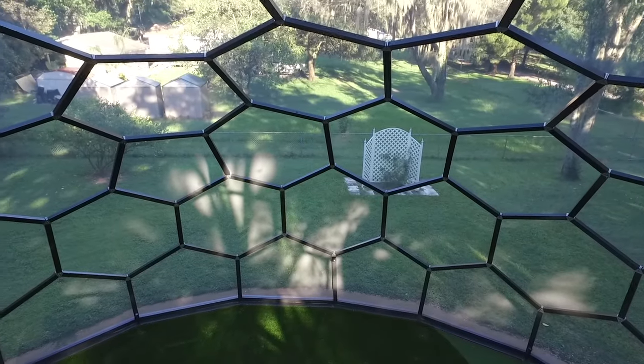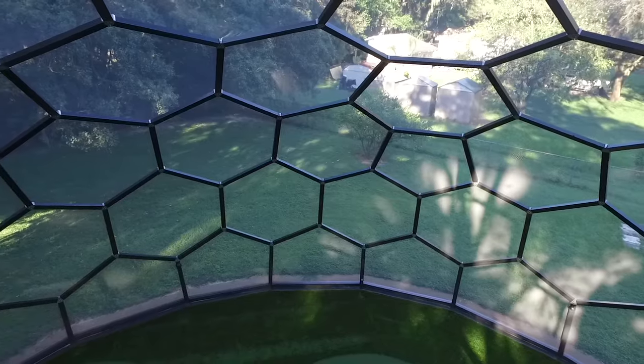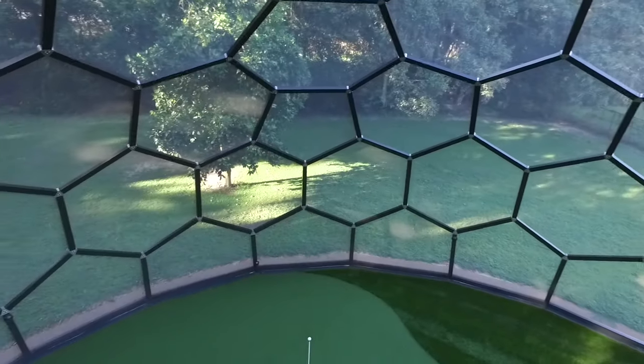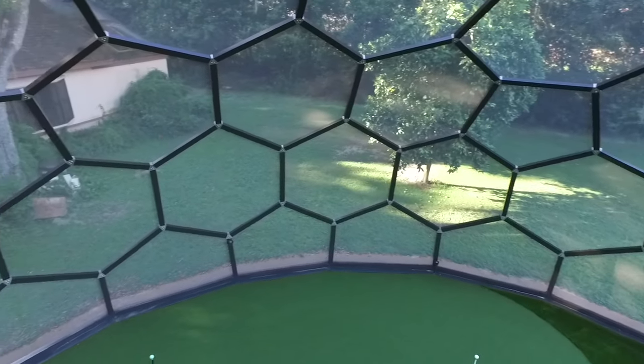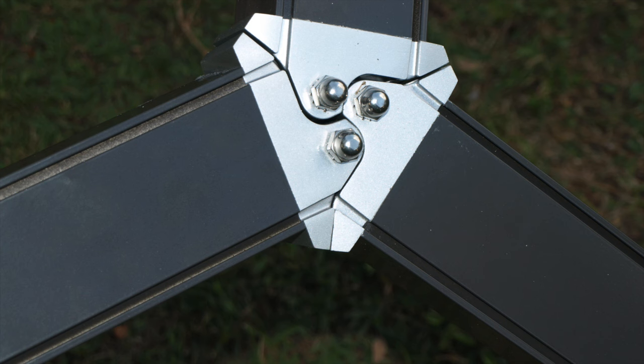This six-minute instructional video will offer an approach toward assembling a tricodomed screen room. The prototype shown in this video is approximately 39.5 feet in diameter and 21 feet high, and is constructed with aluminum patio extrusions and connected with trico brackets.